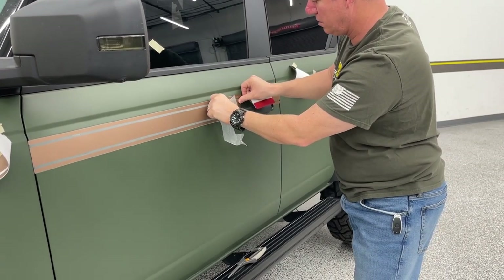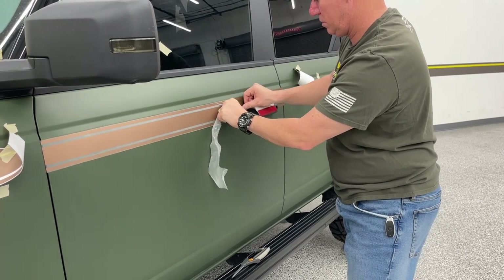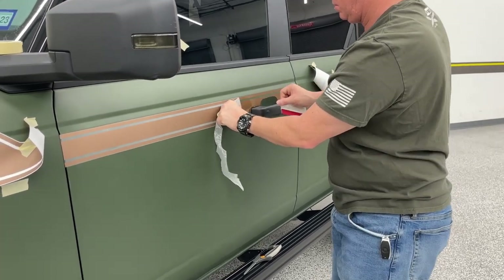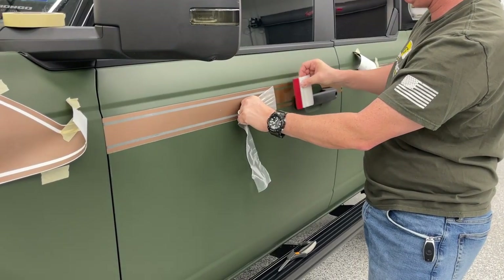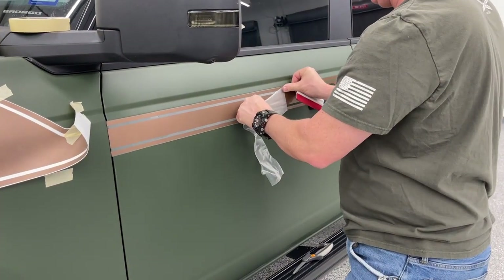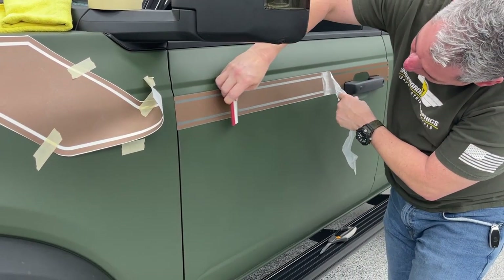You can see where those marks were in that - it comes right out. Pull slow and it comes off clean.